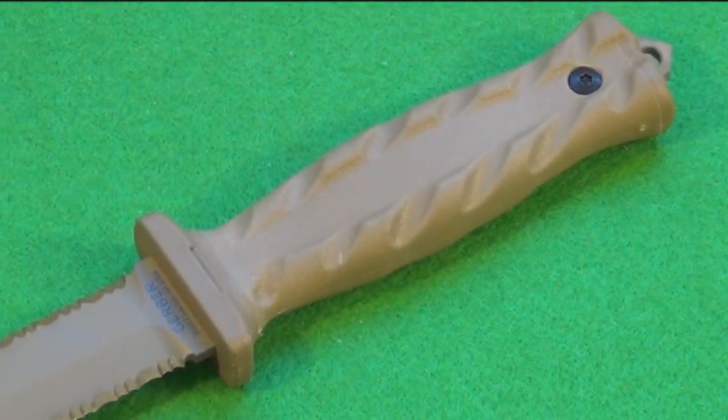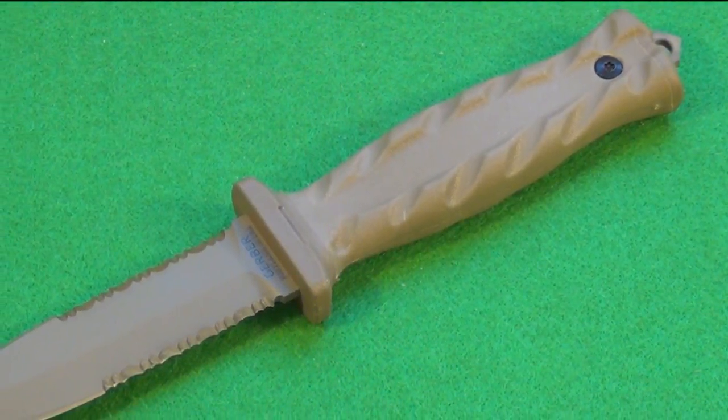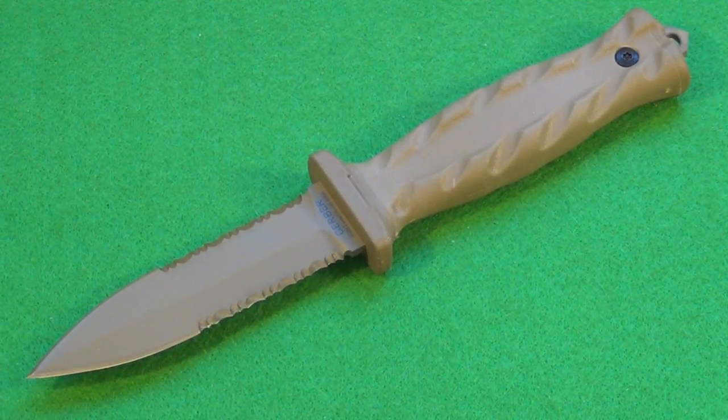The blade steel on this is S30V, a nice high-quality stainless steel. The price tag on this is around $110, but as I said, it is very high-quality. This is made in the USA. There's a big difference with Gerber between their cheaper imported knives versus their knives that are actually made in their U.S. factory.